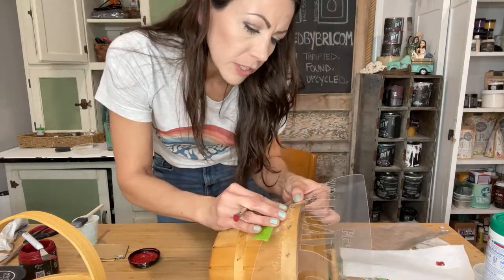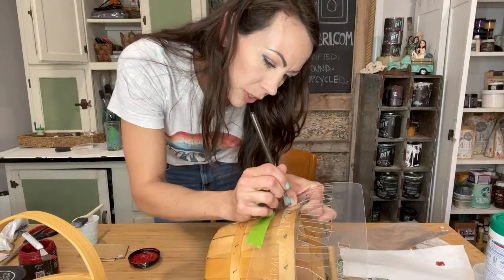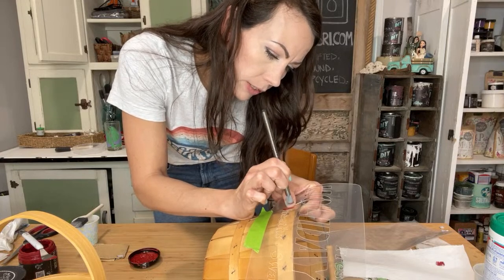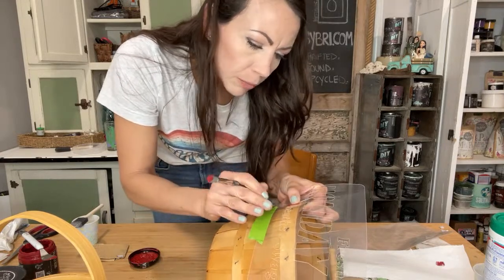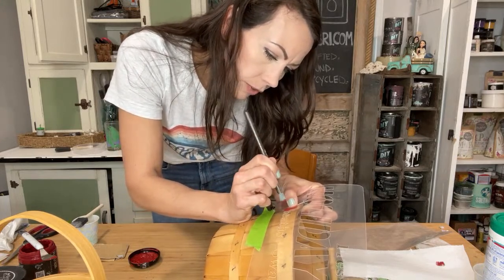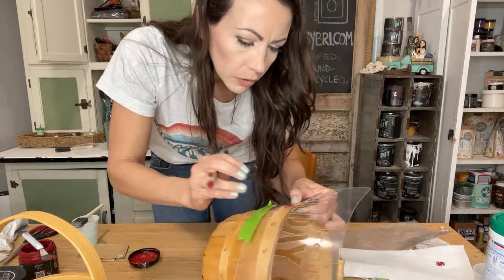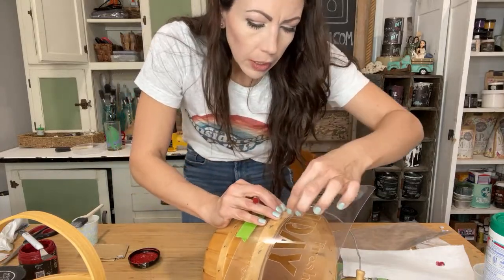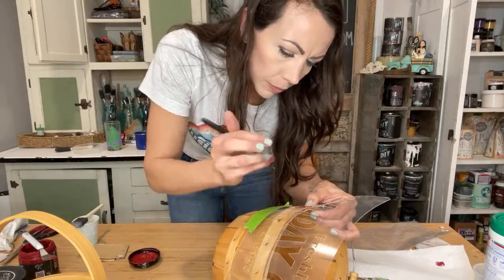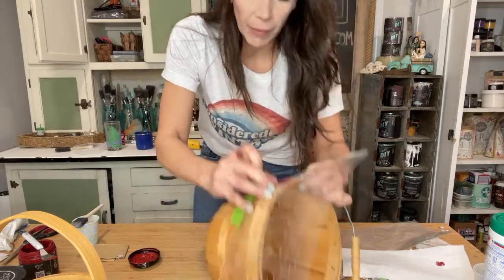I'm going to take just a tiny bit right here on the end of my brush and actually offload most of this onto a paper towel. Just like so — that way I've barely got anything on my brush. That is the key to a nice crisp image. Got a little bit of tape, but it looks like we're freehanding here. Sometimes I swirl, sometimes I do more of a stippling motion. Swirling is not going to work on this surface.